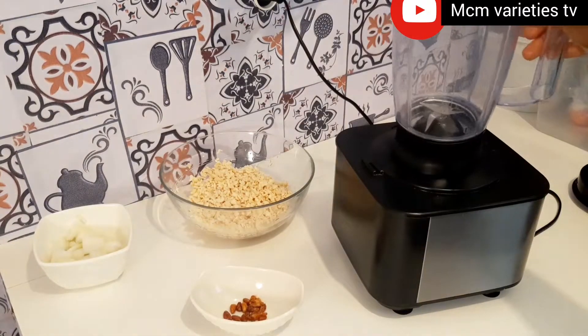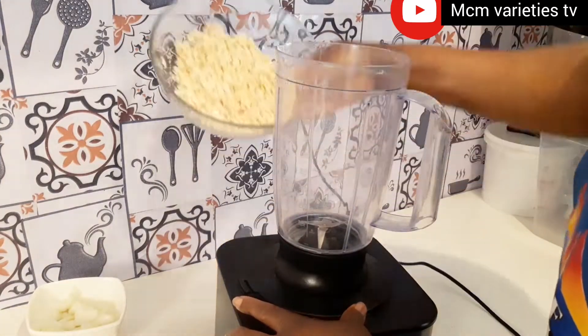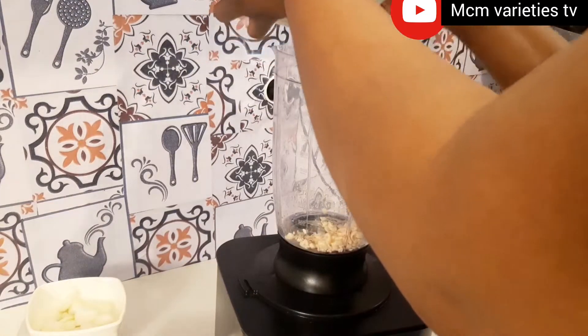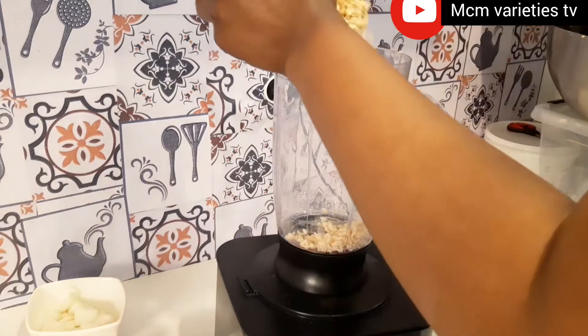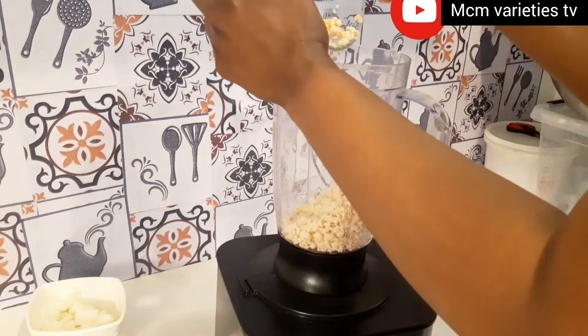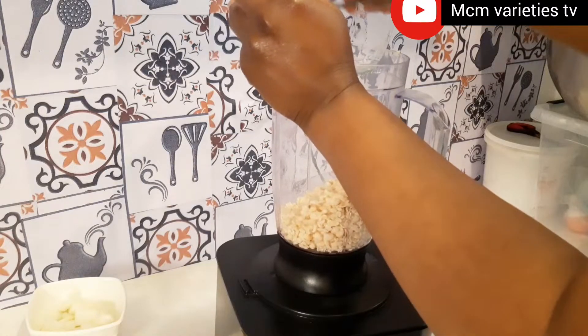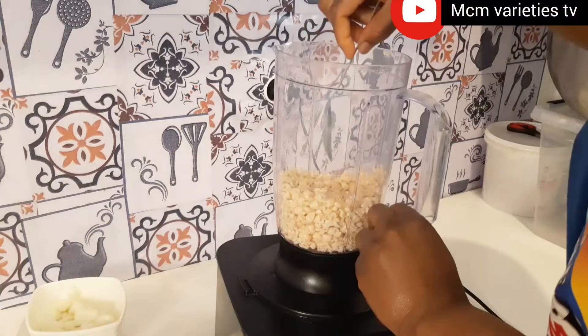My people, akara chips — do you love akara? Then you are going to love these akara chips. Akara chips is so delicious and it lasts long and it's so crunchy. You know when you make your regular akara you can just keep it for two days, but this one can last you one month or even more, depending on how you preserve it.